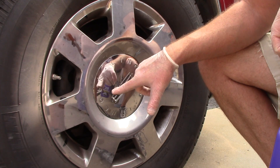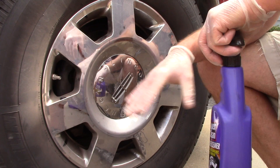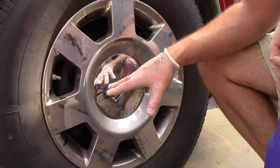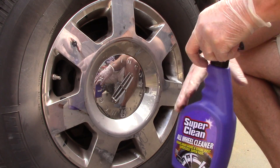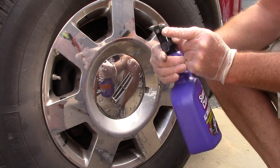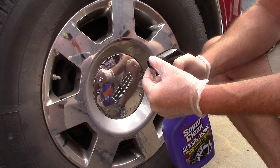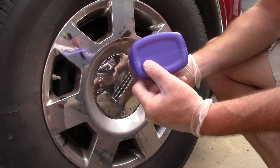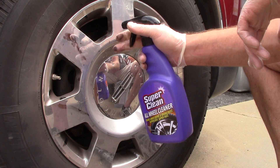On a personal level this wheel definitely needs to be addressed, but professionally I've seen far worse. The instructions say to spray, let it sit, then rinse — so I'm going to spray it, let it sit for about 30-40 seconds, and rinse without agitating first to gauge its strength. I like the nozzle — on and off is easy, the bottle feels comfortable in hand, and it's got a square bottom so it won't tip over.